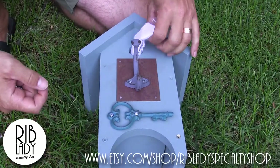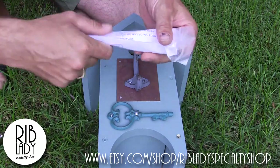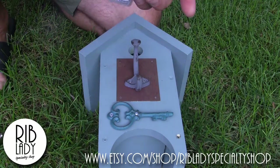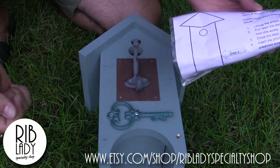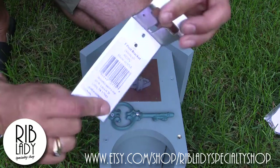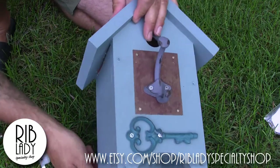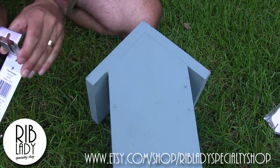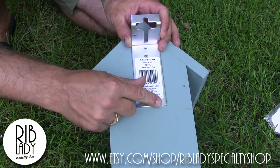This is one of the birdhouses that came from our shop. Inside you always find directions — it talks about how the door works and where to find information about how to hang it. To mount the T-Post bracket — this is what the T-Post bracket looks like — you want to flip your house onto the back side and mount the bracket to the back.